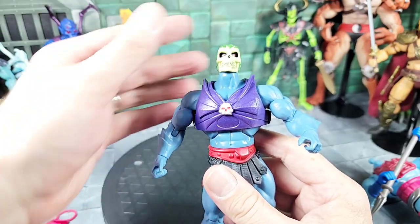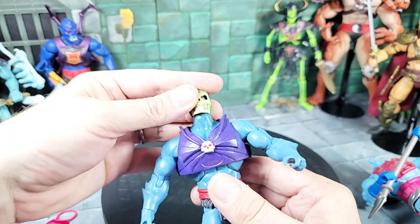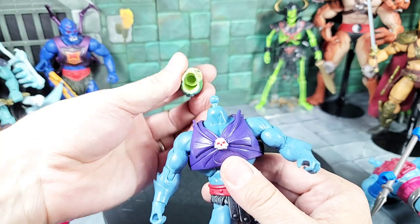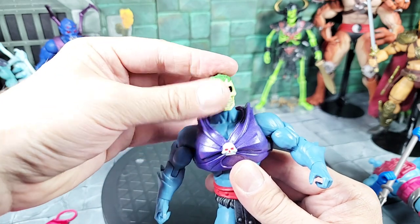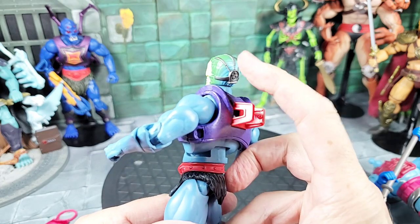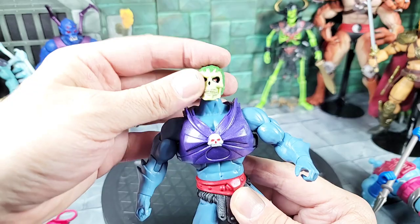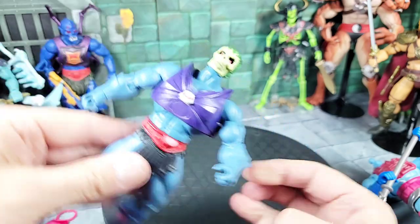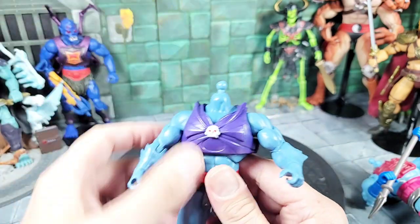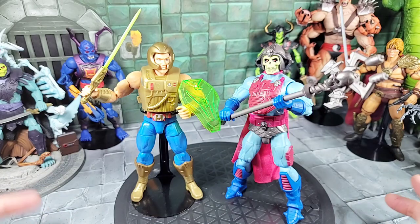For one more head swap idea, I tried the New Adventure Skeletor head on the Classic Skeletor body — the classic always has the problem where the peg doesn't quite fit, but you can push it down and sort of rotate it. It does look cool, and the skin almost matches in the back with the burnt look. But it's not going to work reliably — it'll fall off unless you use tape.